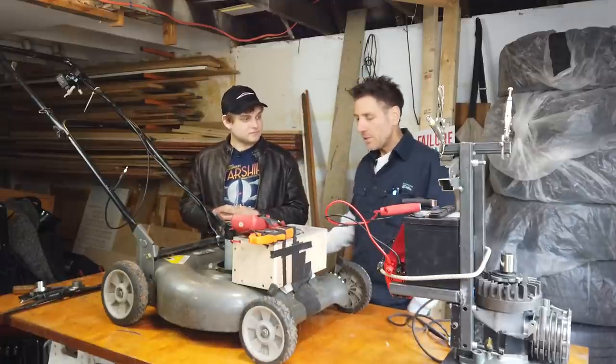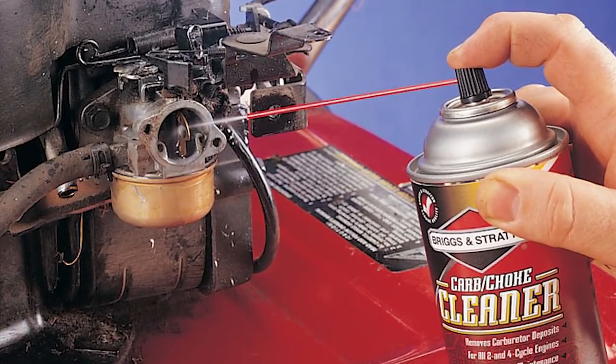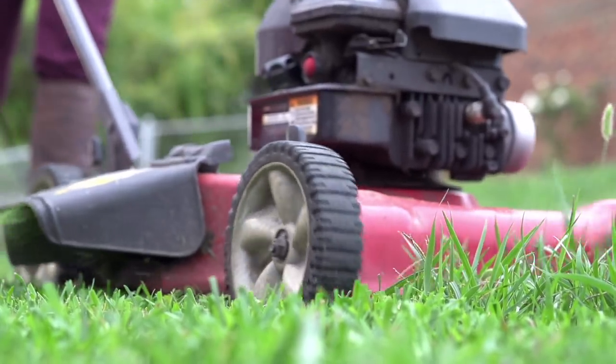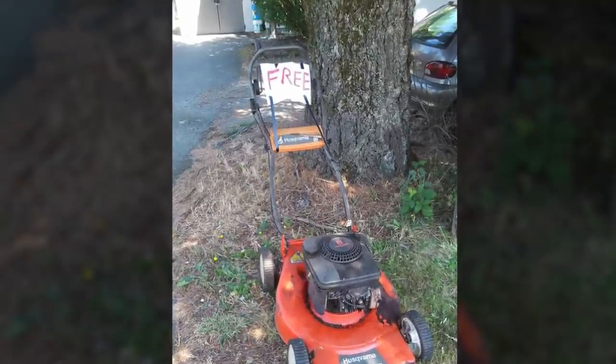Also think about this: you don't have to worry about the fuel every year. The fuel turns into glue inside your carburetor, and people don't even know what a carburetor is — it's like time to buy a new mower. People push these to the curb every season because of just one little piece, the Achilles heel of the engine: the fuel doesn't flow.